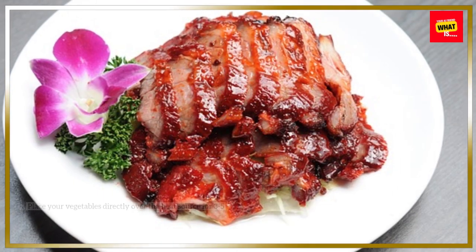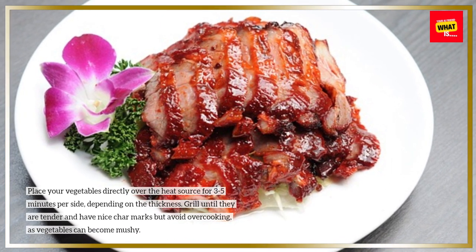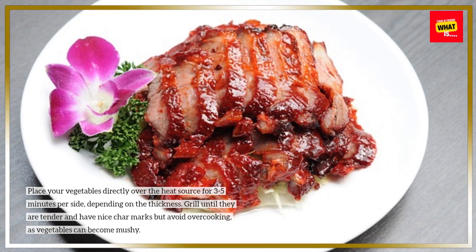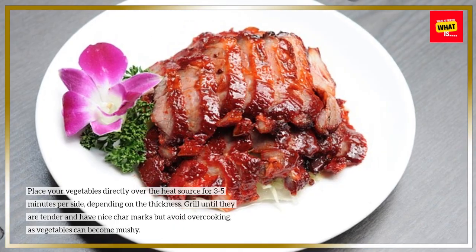Place your vegetables directly over the heat source for 3–5 minutes per side, depending on the thickness. Grill until they are tender and have nice char marks, but avoid overcooking, as vegetables can become mushy.